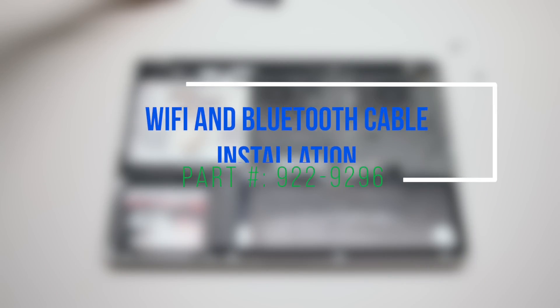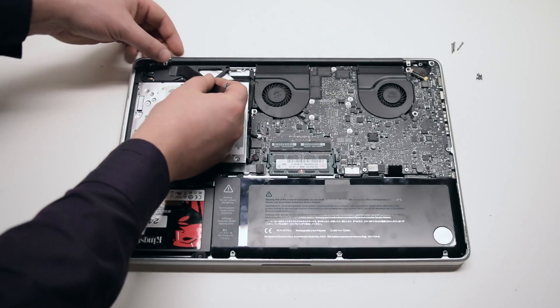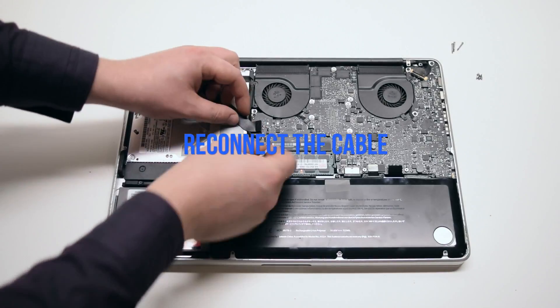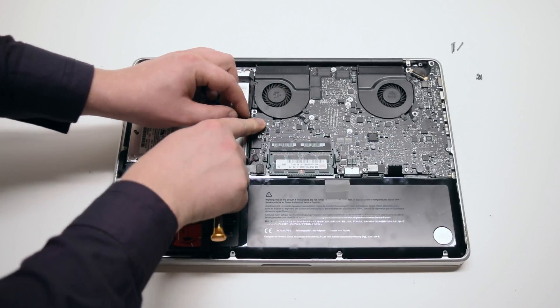Wi-Fi and Bluetooth cable installation. Install the left side and cover with tape if there was tape there. Reinstall the right side on the logic board.